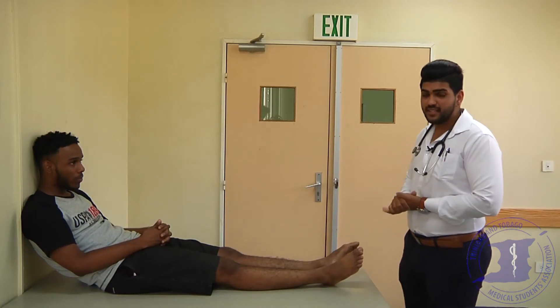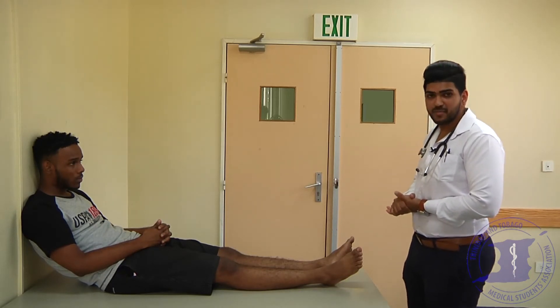That basically concludes the exam. What you would want to do is thank the patient and then summarize for your examiner. Ideally, this examination needs to be performed with the patient lying at a 45 degree angle, but we're just improvising and using the resources we have available to us right now.